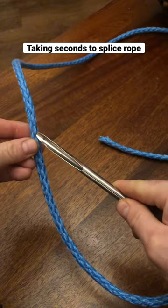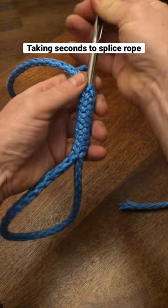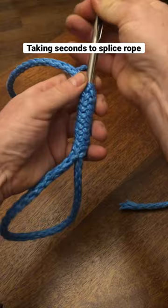Get the fid, slide it in the rope, go in around four inches and pop it back out, pull it through and just pull up and ease it down. Done. Splice in iron seconds.